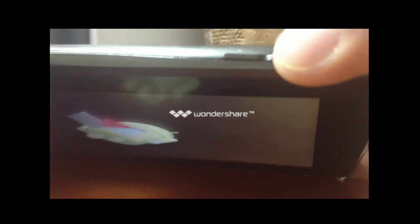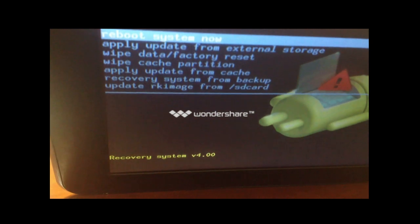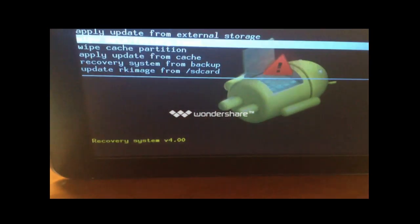After that, you have to click on the top button along with the power button so you can see this menu. Go down to 'Wipe Data / Factory Reset' with the down button, then click the power button to choose.